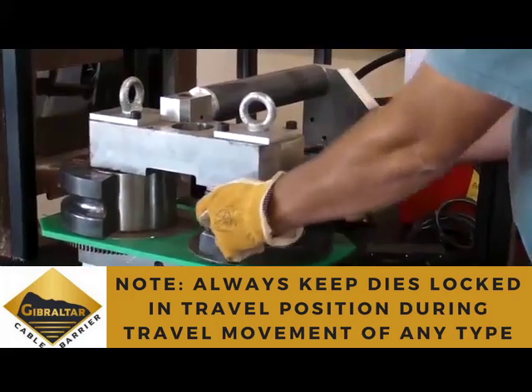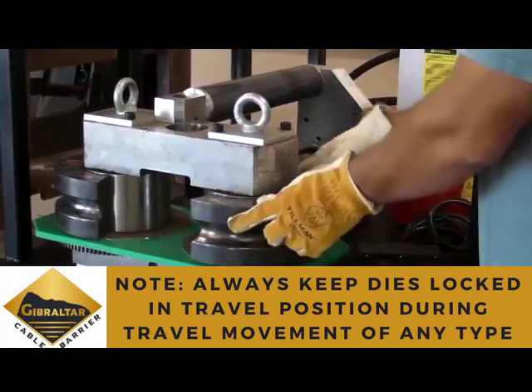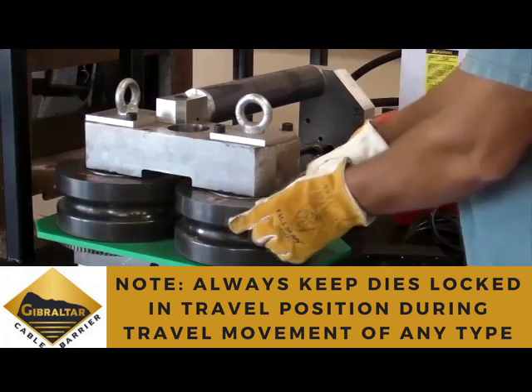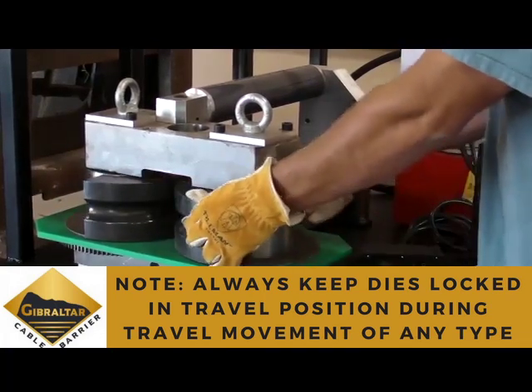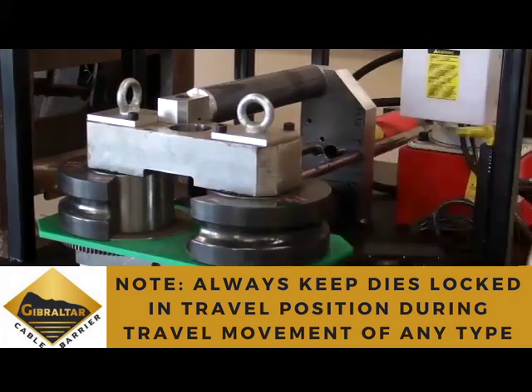Please note: when the dies are unlocked from the travel position, they can be easily removed or knocked out of place. Therefore, whenever the machine is being transported, the dies must be locked in the travel position using the U-bracket.